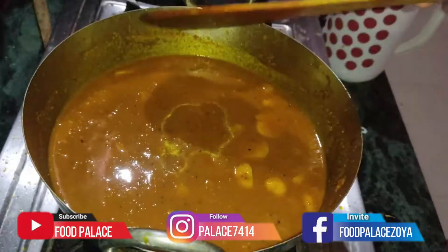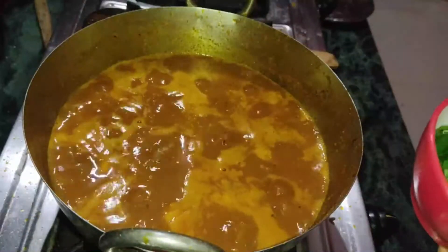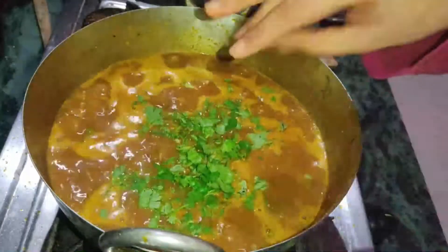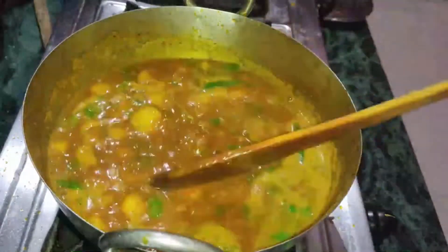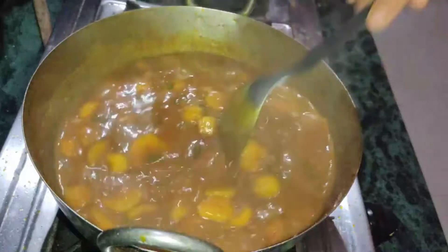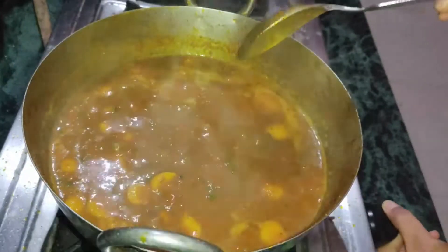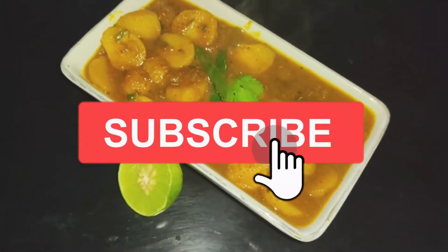We will keep the flame high. Now we will add the green chili. We will add the chopped coriander. Now we will add the pepper. We will cook it well for 1 minute. There is a lot of pepper.